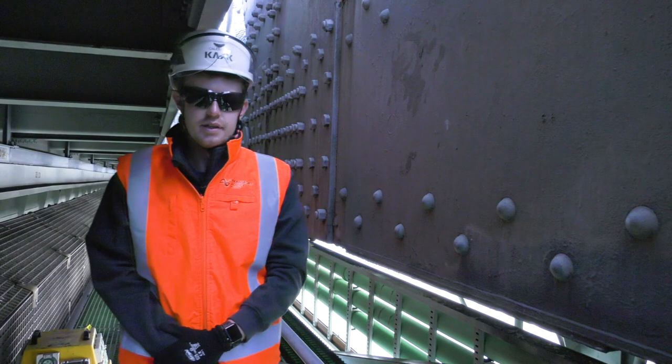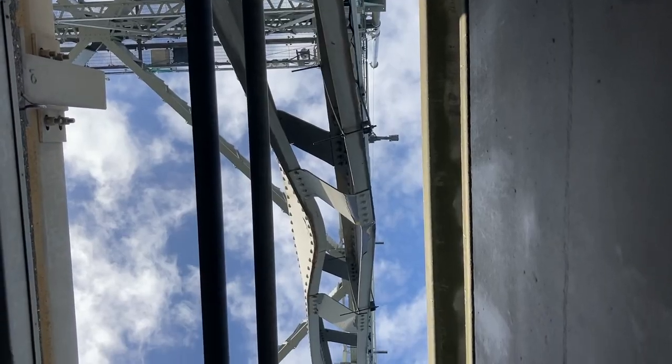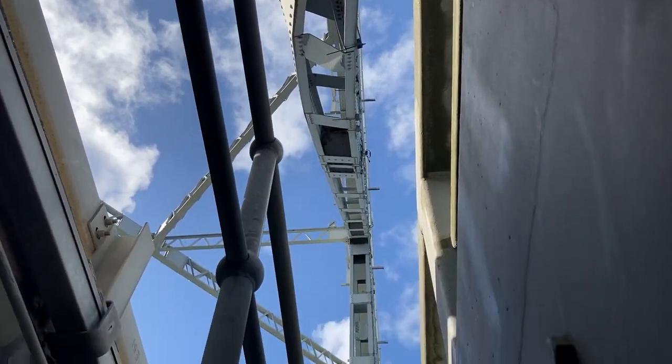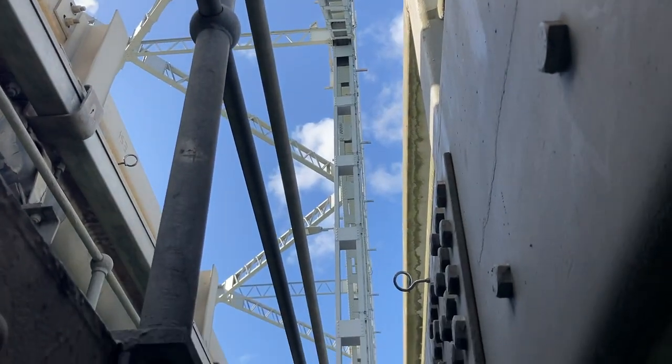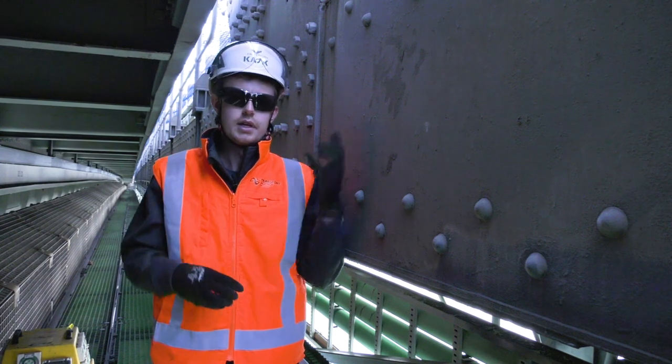The member is a structurally integral part of the bridge — it did carry load and was under quite heavy tension forces — so when the container truck impacted that member, it ripped it out of this connection here.